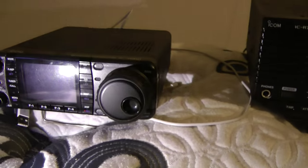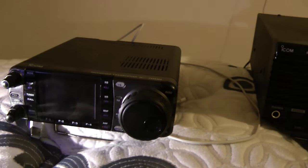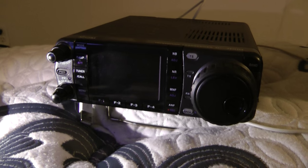This radio blows away the R75. Top radio. I love it. I'm very happy with it. And thanks again, Scott. You were out hunting for a radio for me. I really appreciate that.